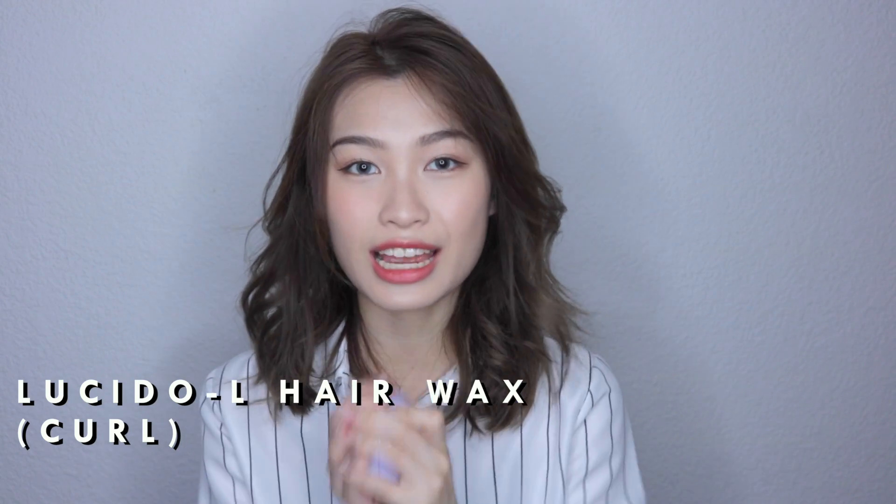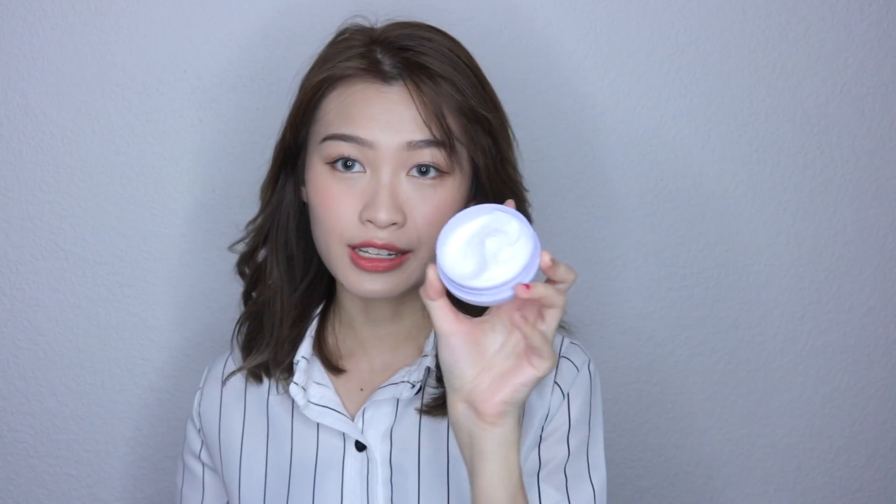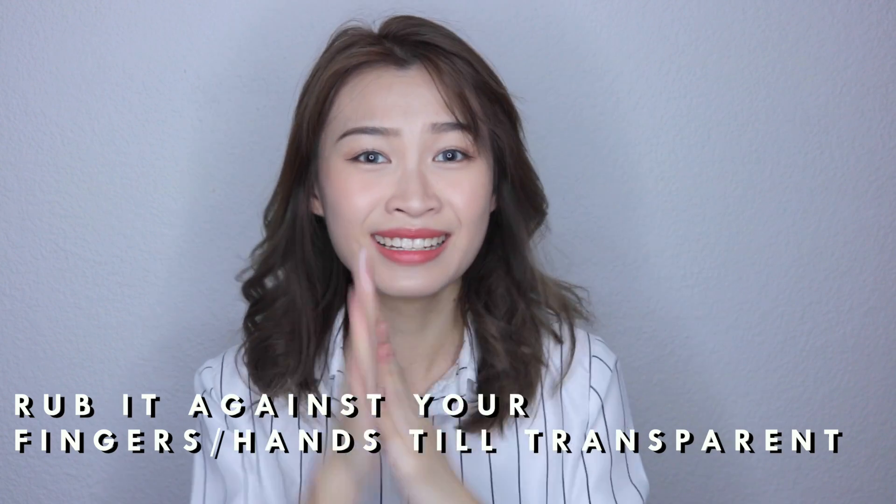We're done with curling — just brush through with your fingers. Now comes the most important part after curling. We'll be using the Lucido L Hair Wax Curling version, which helps to hold up your curl and make sure it stays throughout the day. Using this hair wax also helps make your hair look really bouncy and lively. It's white, so take a little bit and mix it. I like to coat it on my entire hand so it's faster — just scrunch it upwards. My hairstylist always does this — they do a curl like this and then scrunch it up so it looks volumized.